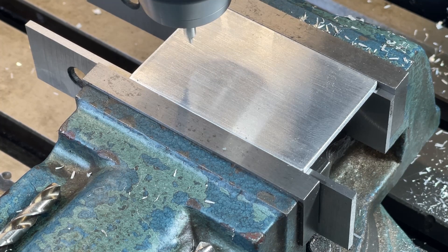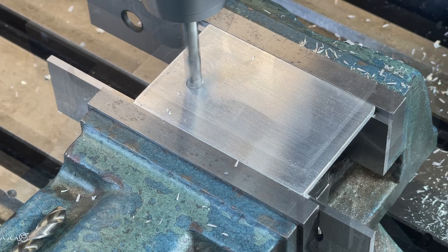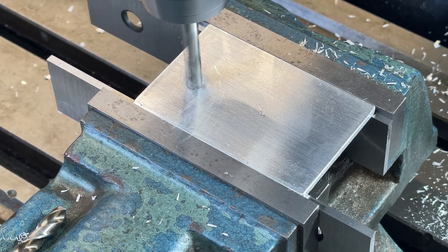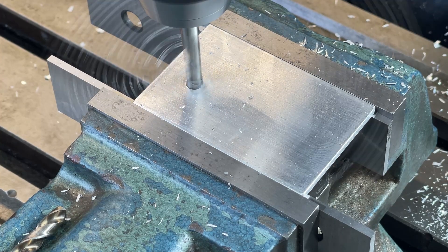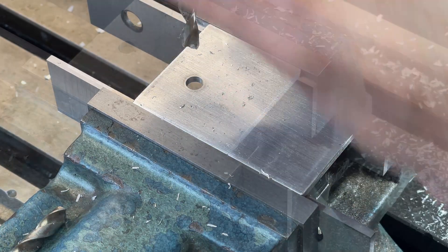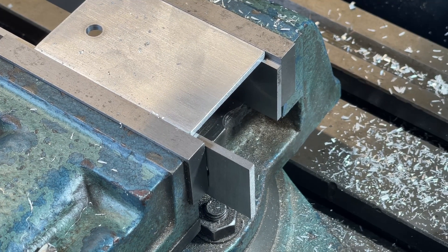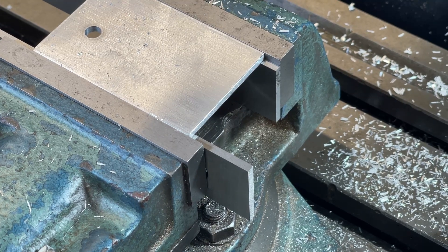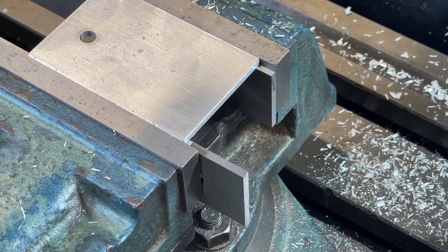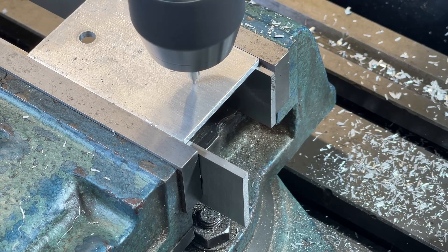With the bar sat square in the vice, I zero the digitals and drill the first hole. I then move in the x direction 2 inches, and in the y direction 175 thou. The second hole is drilled the same size.